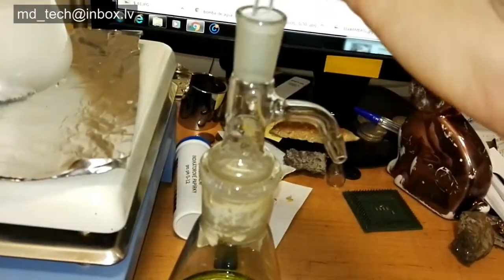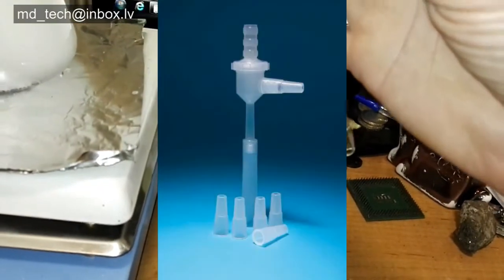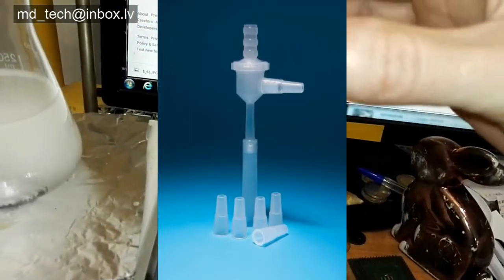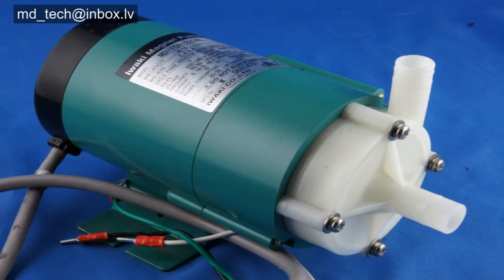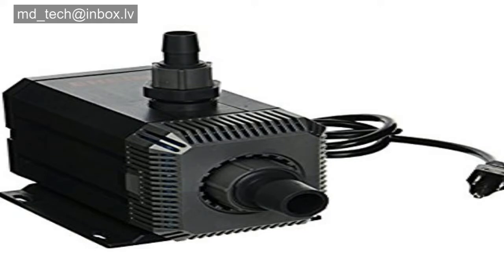Today I show how I made my gas scrubber system. It is very simple and uses cheap materials. First you need a plastic vacuum aspirator and any plastic water pump. I use a Fuji photo lab chemical pump, but if you want to use aquarium pumps, that's a very good choice.